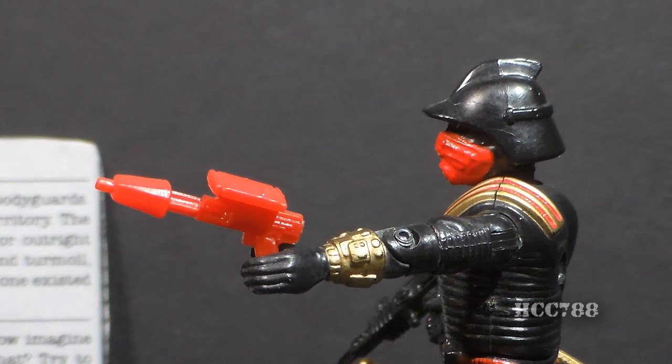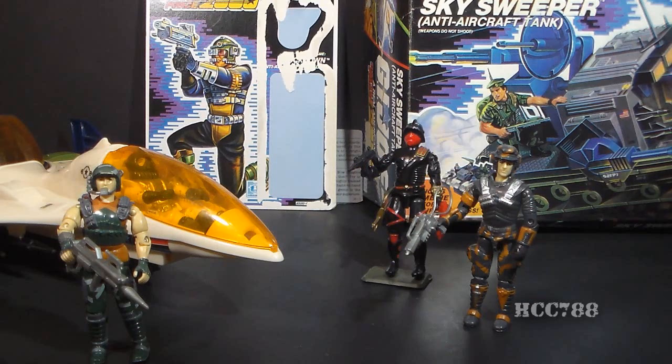Grenadier was originally the name given to a troop that specialized in hurling grenades. Later, however, Grenadiers were troops selected for their size and physical strength — the biggest and strongest troops. The packaging for Iron Grenadiers includes the Battle Force 2000 logo, Battle Force 2000 being a sub-team of G.I. Joe. It looks like Iron Grenadiers originally were going to be set up as a rival for Battle Force 2000, but I don't think they were ever used that way in G.I. Joe media.